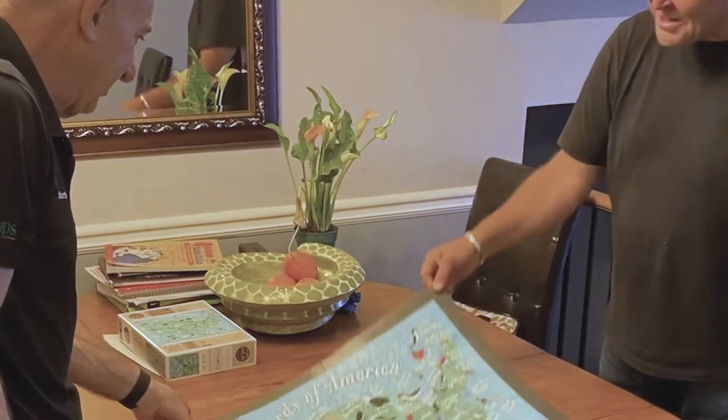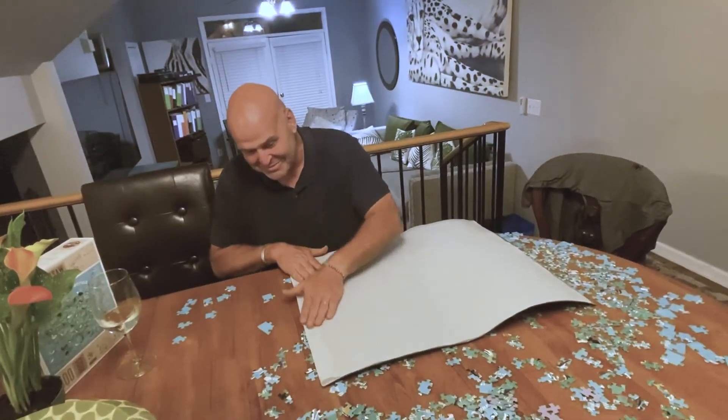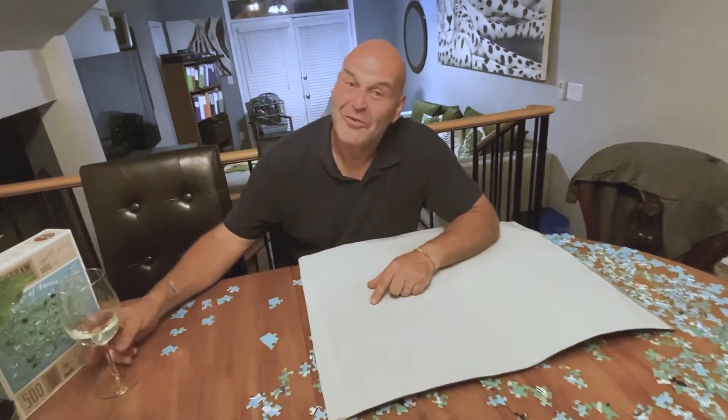Can you believe it? The puzzle is complete. Here you've got it. Happy puzzling. But of course, you've got to have your wine. Cheers on puzzling!